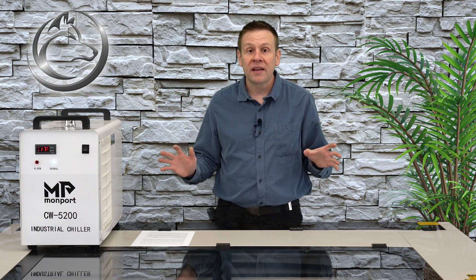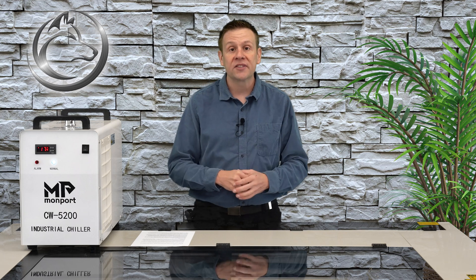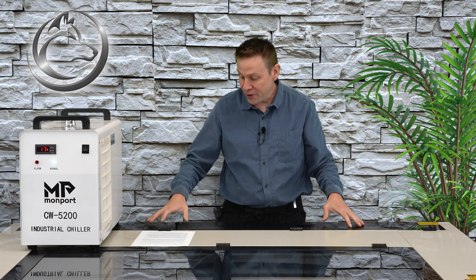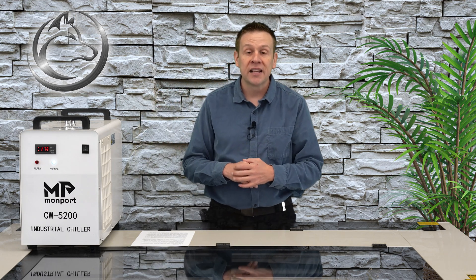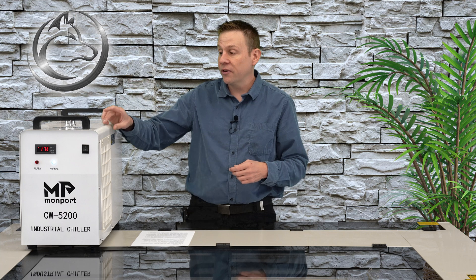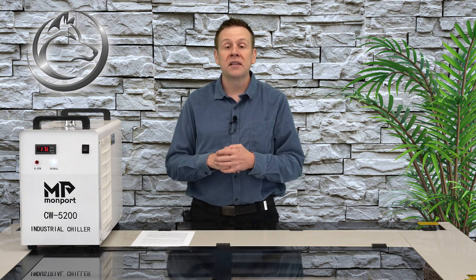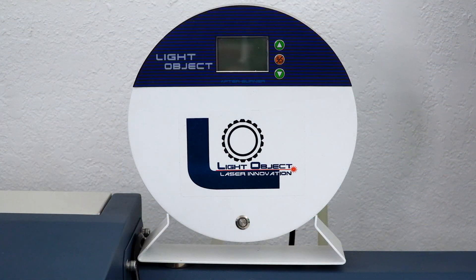Next I want to talk about those of us who live in cold weather climates and run the risk of water freezing inside the chiller unit — or even worse, freezing inside the laser tube causing it to crack and break. For this there are several different options, including a laser chiller coolant with a built-in antifreeze additive. I've also read that some people use pink RV antifreeze.